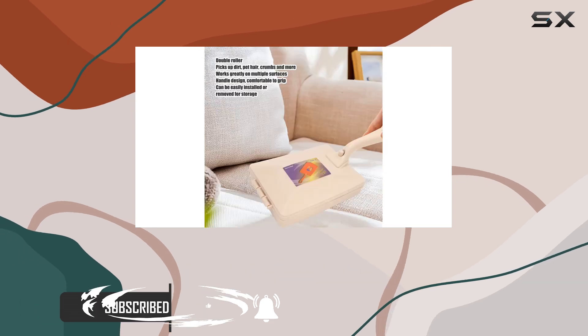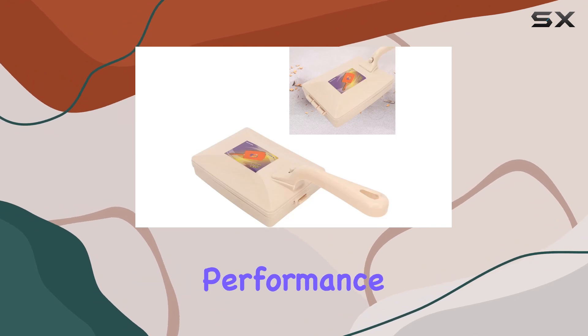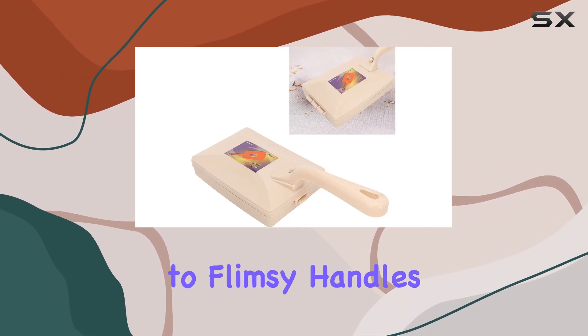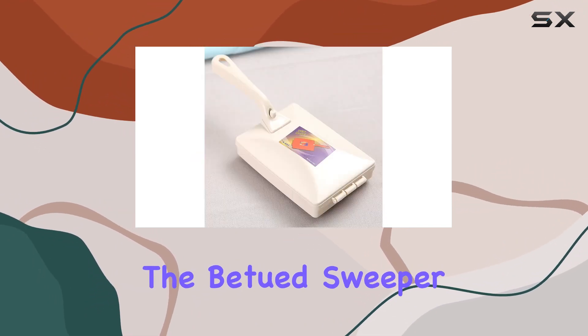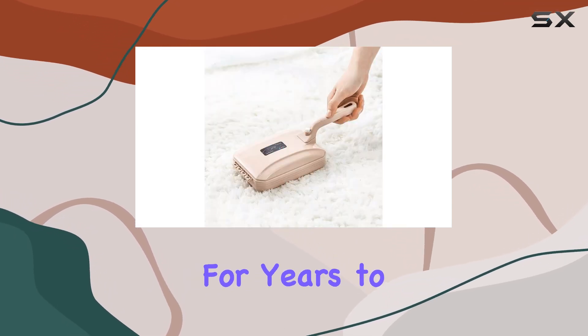Crafted with a handle made of durable PP material, this sweeper brush ensures a comfortable grip and long-lasting performance. Say goodbye to flimsy handles that break easily. The Batut Sweeper Brush is here to stay, providing you with reliable cleaning power for years to come.